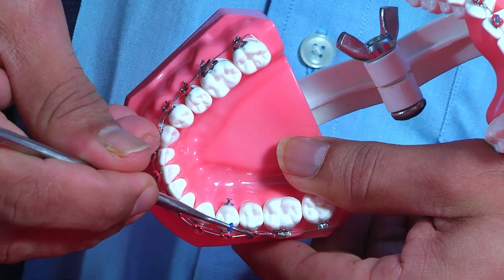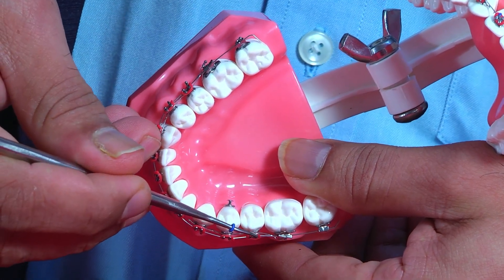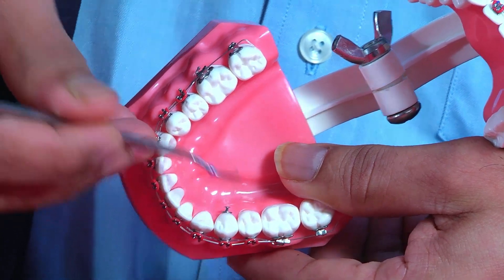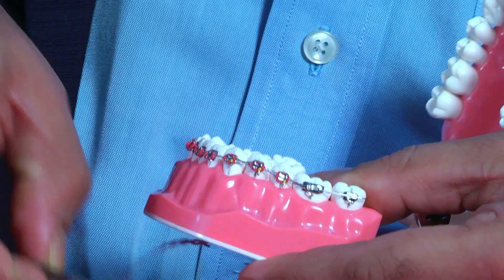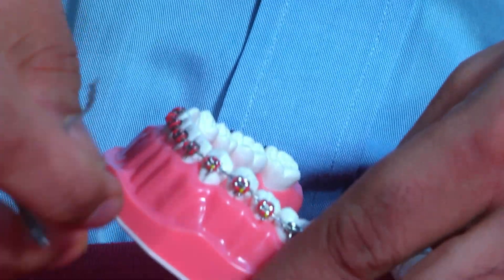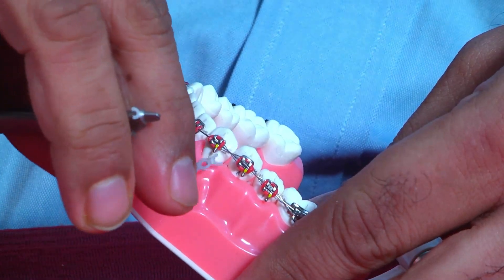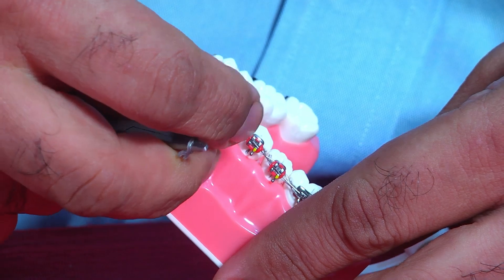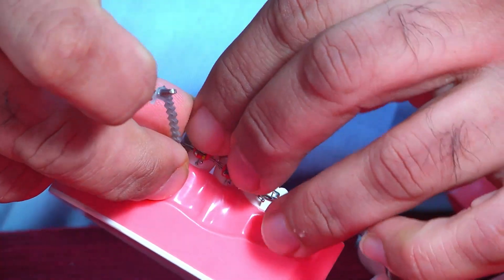If it is a distolingual rotation, the force comes from the distal. Now we have done this and then you need to tie it there. You can use this tie anywhere you want to place a power chain. And again, rotation correction should start from the beginning.